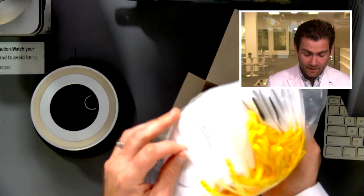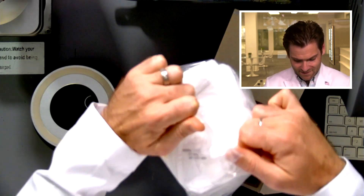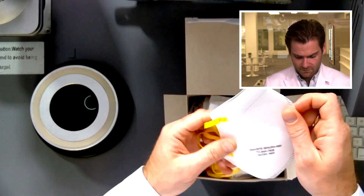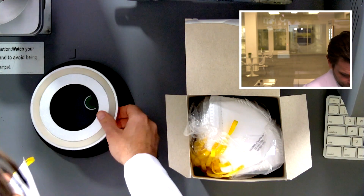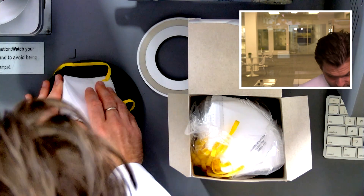Oh, that's nice. They sealed it — good job. This is the Titan Protect, which, as Eric was just saying, would be a great name for a superhero. Or like a really tiny dog. Titan Protect.